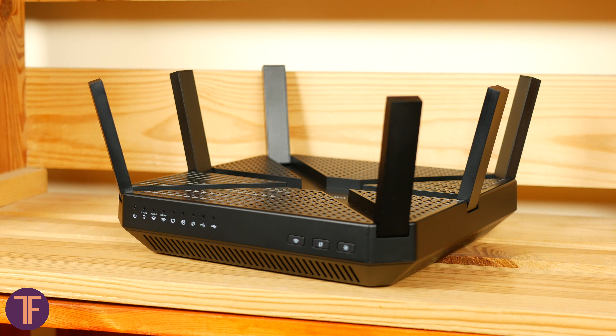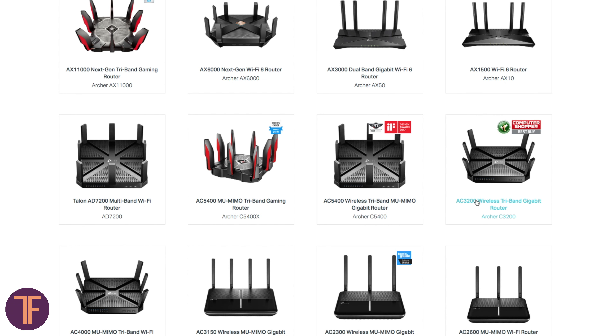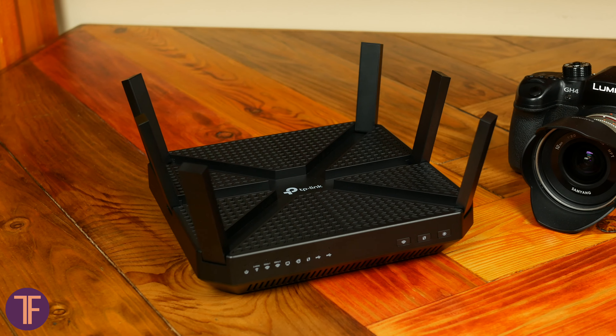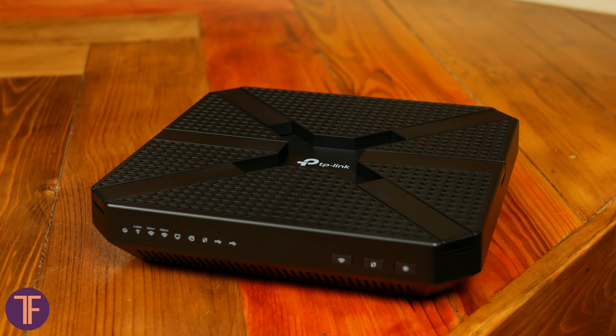Starting with a quick look on its body. Frankly, design is not unique — the market has enough of such devices from the manufacturer. But since this one is the first on our hands, I will not deny myself from the pleasure of praising the router for its appearance. It looks perfectly brutal, bold, emitting power and reliability. I would even say it's masculine.